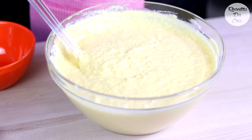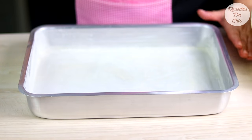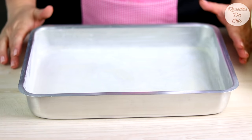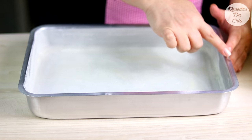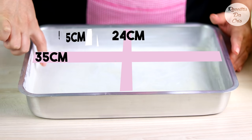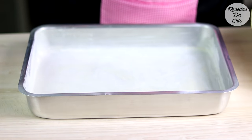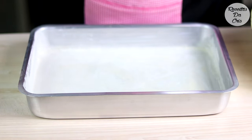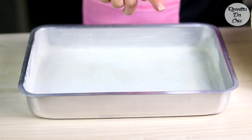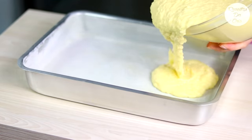E agora vamos pegar a forma que vamos usar. Vocês podem usar qualquer forma que vocês tenham aí. Lembrando que as medidas são aproximadas — para assar um bolo desse tamanho tem que ser aproximadamente essa medida. A minha aqui tem 35 de comprimento por 24 de largura e 5 centímetros de profundidade, já untei com bastante margarina e farinha de trigo. Quem for intolerante a trigo pode untar com óleo de coco ou manteiga de coco e passar farinha de arroz.